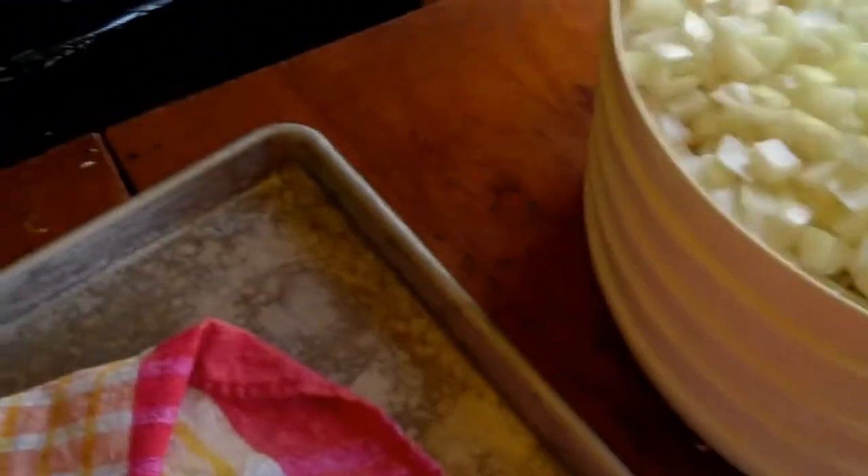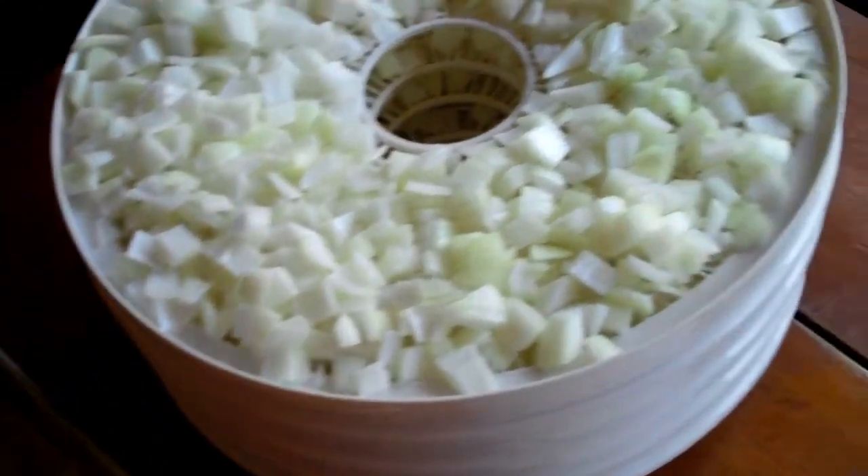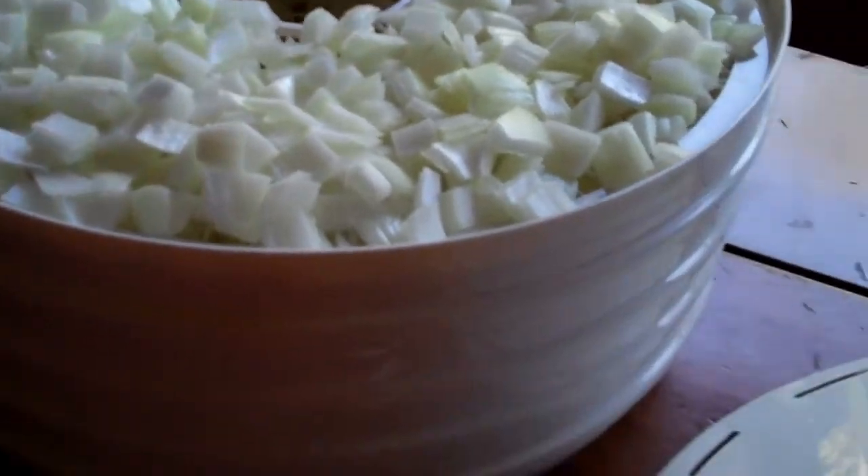I'm currently dehydrating onions and this is about one, two, three, four trays. There's a tray on the bottom, but I don't fill it when I'm doing onions because they're kind of small. And this is what they turn into. This is the last tray I dehydrated and these are the onions. You can see they turn into these small bits that when you put them in stew or soup, you'd never know that they were dehydrated.